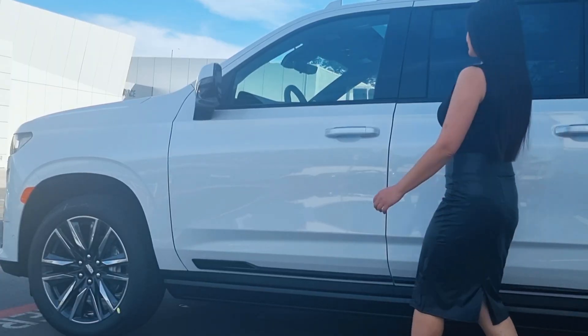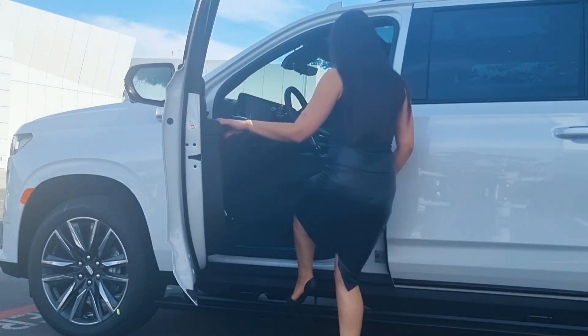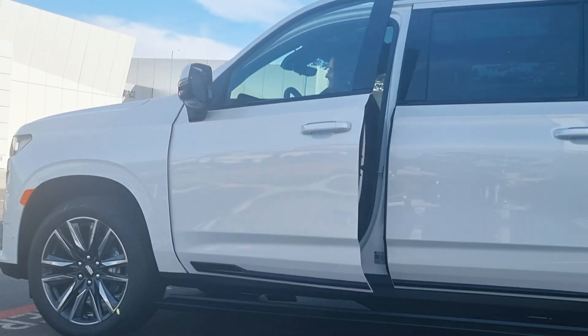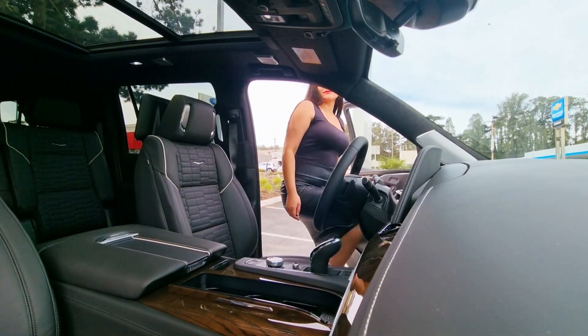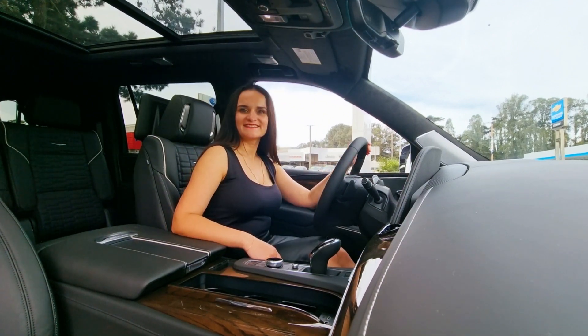Super Cruise is the first true hands-free driving technology for compatible roads. It is designed to help you stay in a single lane and works with adaptive cruise control to help you keep distance between you and the vehicle ahead of you.